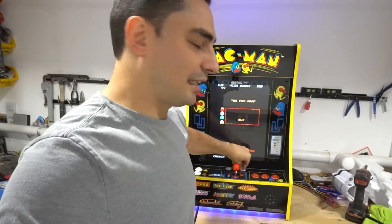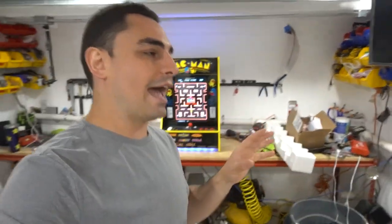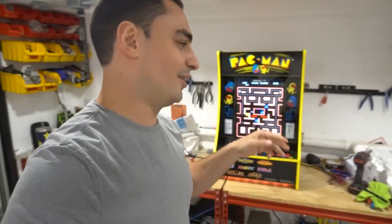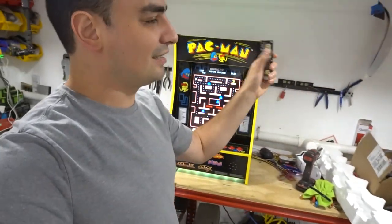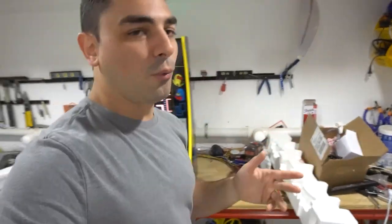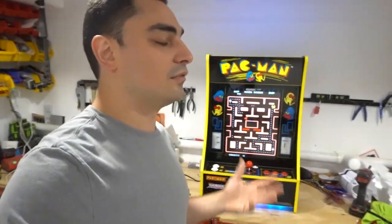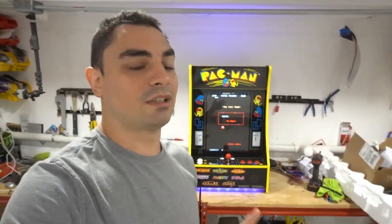First-gen Street Fighter cabinets had a volume switch with like three settings: off, medium, and loud. This newer one utilizes the PCB on the RK1-Up where it's basically up/up/up or down/down/down — like a green meter on it. So the only thing that sucks now is you cannot use the stock volume switch. This customer was big on volume — he said sometimes I'm watching the game and the kids want to play, but I don't want to hear Pac-Man.